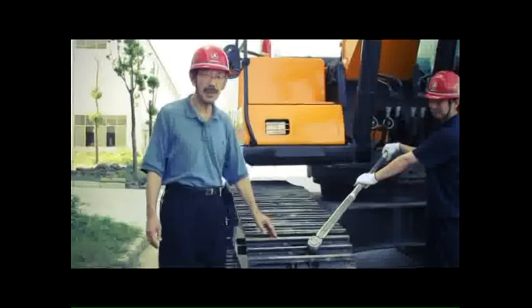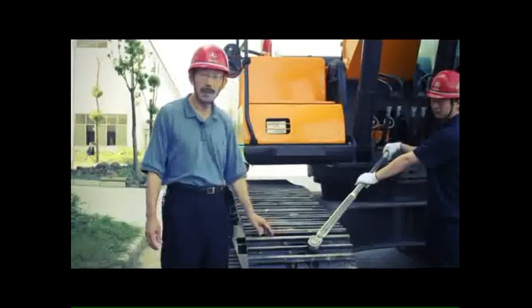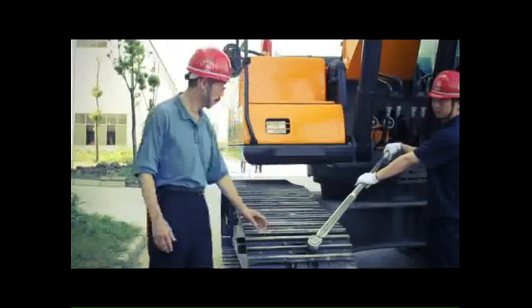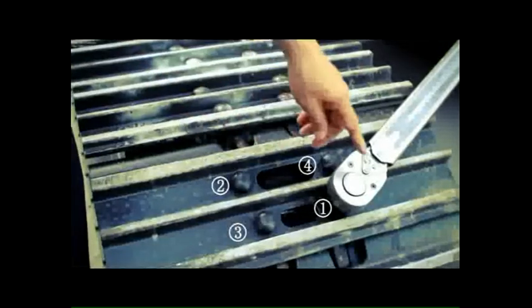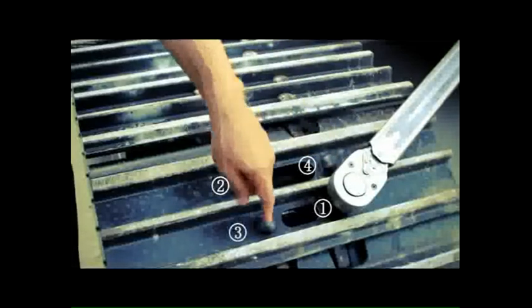While we are using the excavator, the track bolt becomes loose, so we occasionally need to tighten the bolt. When we adjust the bolt, be sure to do it diagonally: one, two, three, four.